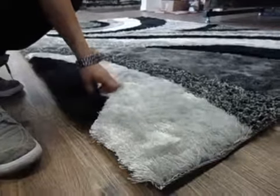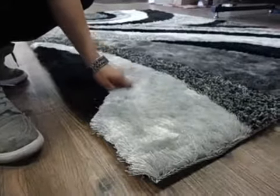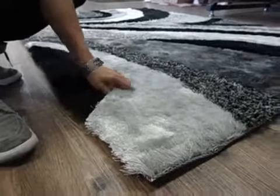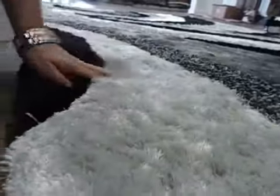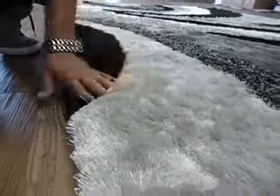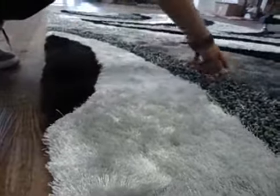Here we have an Airy rug that is very plush, easy to take care of, easy to vacuum. It has two types of yarns — a thicker yarn and a thinner yarn — making it luxurious and easy to clean. It has gray, black, and silver coloring.